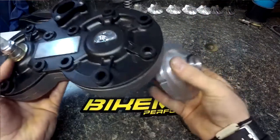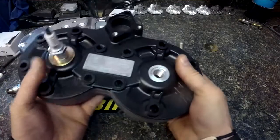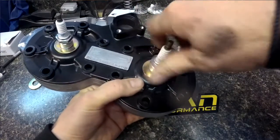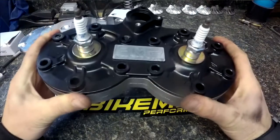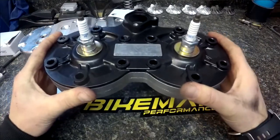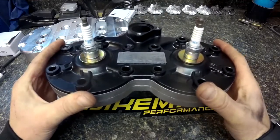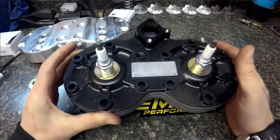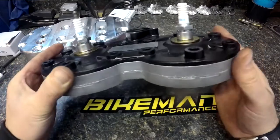Once you put them in place, it'll hold them — ready to install. This works especially well if you're working with a three-cylinder with replaceable domes, but any head cover with replaceable domes, this is your tip of the week.